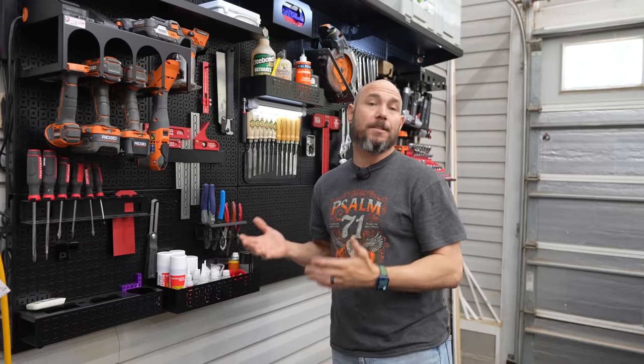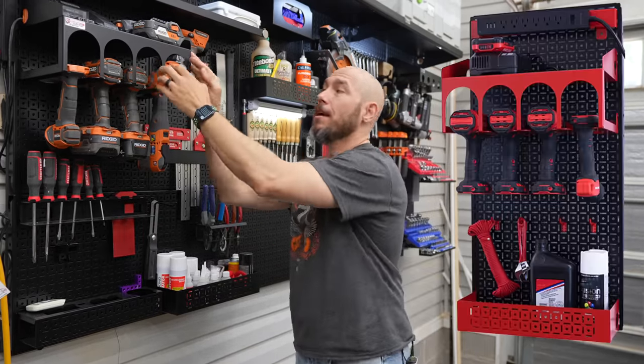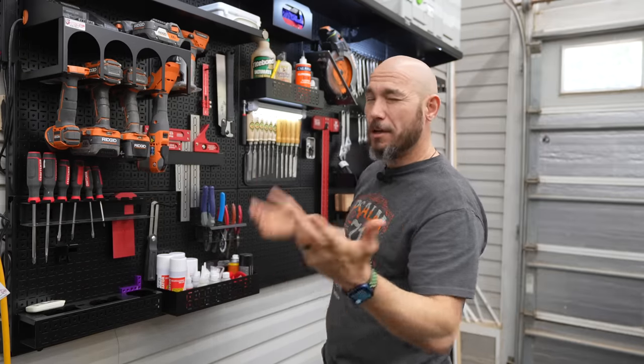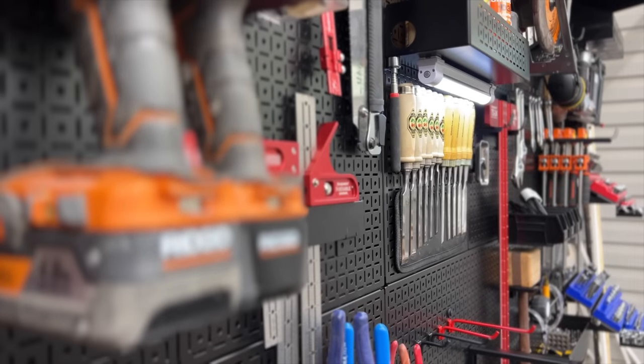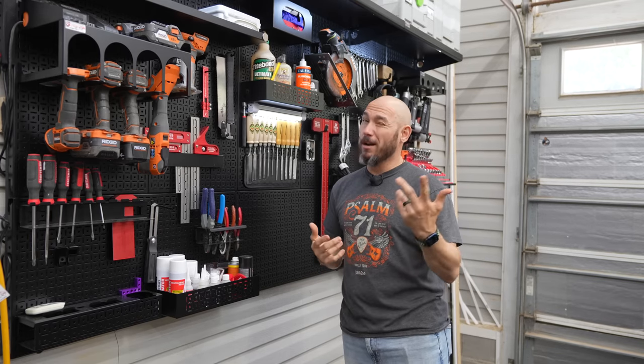OmniWall actually has several kits available in various sizes. You can get one that just has the power tool station — it's fairly small, about 16 by 32 inches — comes with a few accessories. All the way up to this package, the Weekend Warrior XL, which is a four-foot by eight-foot section that comes with several accessories. I picked up a few extras, and I'll go over those.